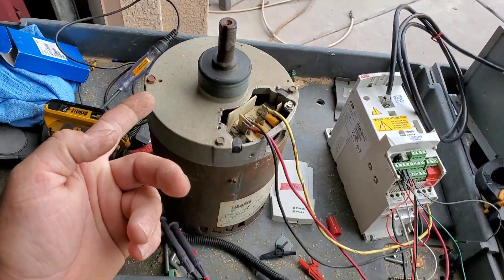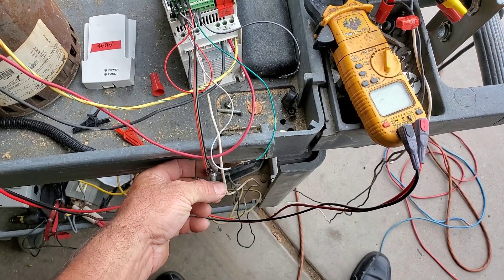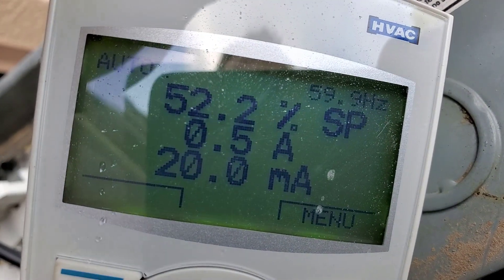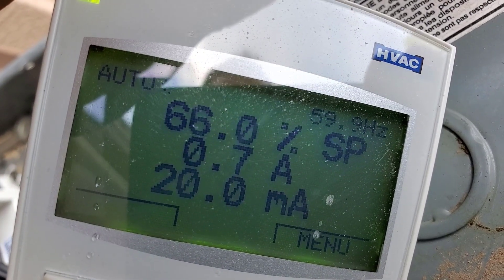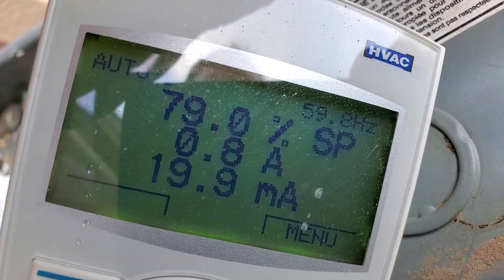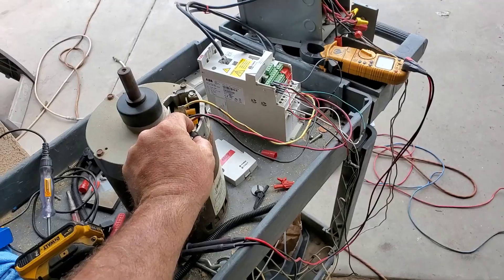It's spinning at 15 Hertz, so I'll crank that all the way up. The reference went to 59.8 and the drive is speeding up — showing percentage of set point. Hardly any amps because there's no load.